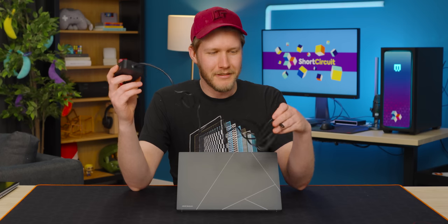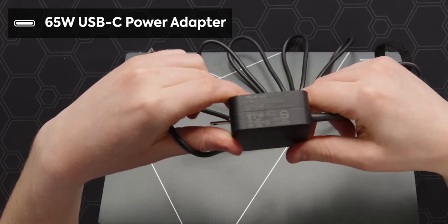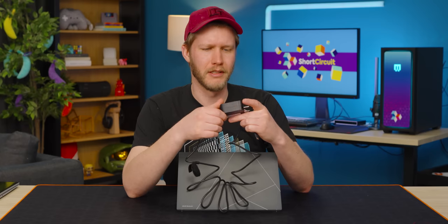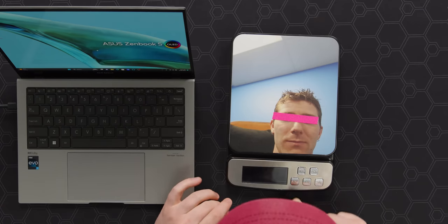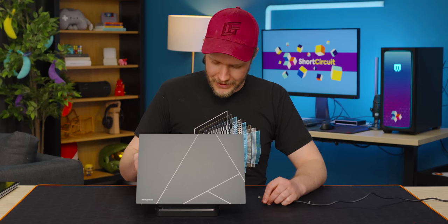We forgot to look at the power brick. This right here is USB Type-C — love to see it — and it is 65 watts, which is about what you expect with a device of this size. It's pretty small, but 65 watts isn't a whole lot. They say one kilogram — shall we test it? One kilogram and 50 grams. They have maybe one nickel's worth of weight extra on here. Maybe we have a more capable SSD than the one kilogram model.